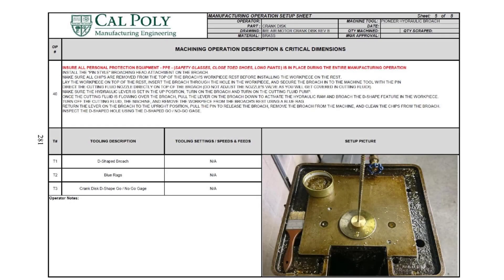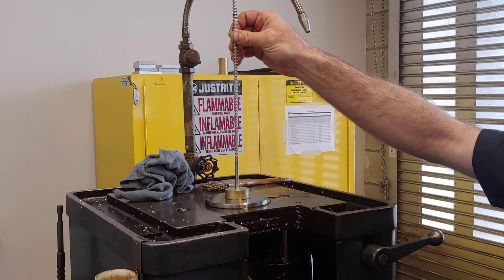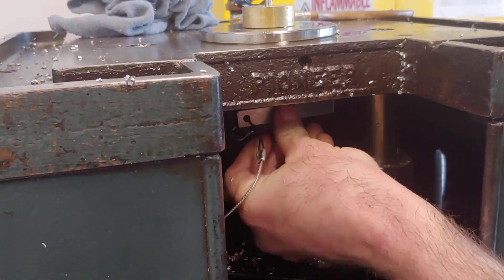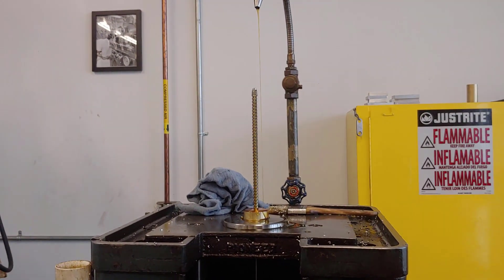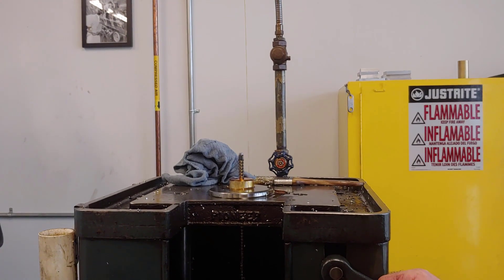In operation number 40, we take the round hole and make it a D-shaped hole using a tool called a broach — the cutting tool is called a broach and the process is called broaching. We use cutting fluid oil to cool and lubricate the broach. This broach is a very expensive tool — one broach costs $900. To start broaching, we feed the broach through the hole in the workpiece, lock it in place in the machine with a pin, align the cutting fluid to the top of the broach, and make sure our hands are out of the way when we pull the lever down. When we pull the lever down, a hydraulic ram pulls the broach through the workpiece and creates the D-shaped hole.